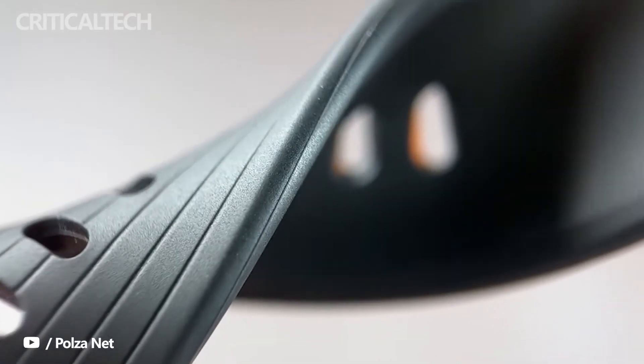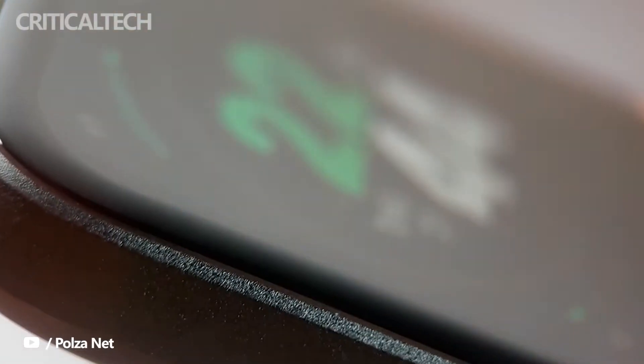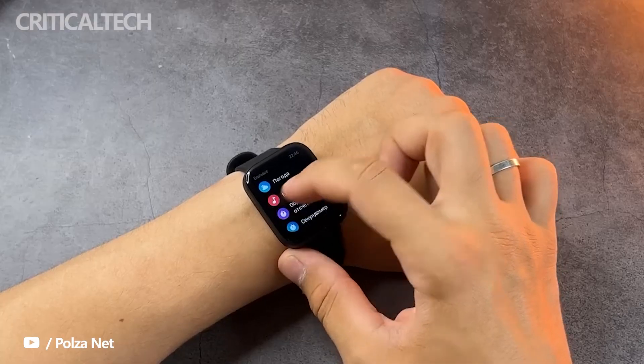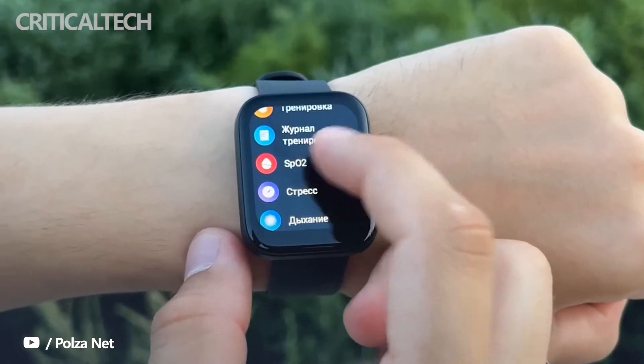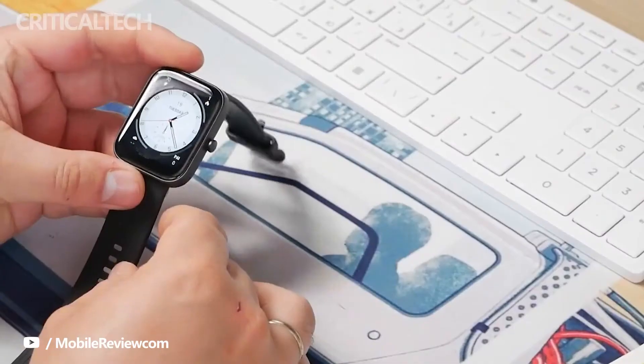Amazfit has cemented its position as the go-to wearable brand for the masses. In fact, as per a recent CounterPoint report, the company holds a whopping 4% stake in the global smartwatch market, and competes for the same slice of the pie as other big-name wearable brands like Garmin, Xiaomi, and Huawei. The company's offerings have found their way onto millions of wrists, and the brand hopes to add to the ever-growing sales tally with the recently announced Bip 3 series.